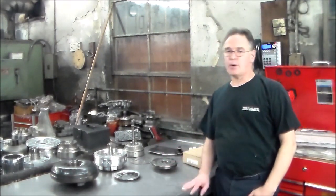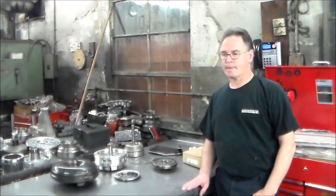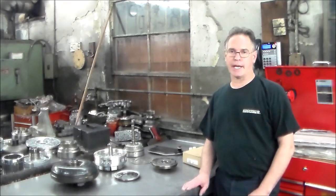Today I have on the bench parts to a ZF-5HP19. This came over-the-counter — probably out of a 2002 3-series BMW. It came into one of my wholesale accounts with a leak out of the front, so they figured they would just drop the transmission, put a front seal in it, and put it back in the car and all would be well.